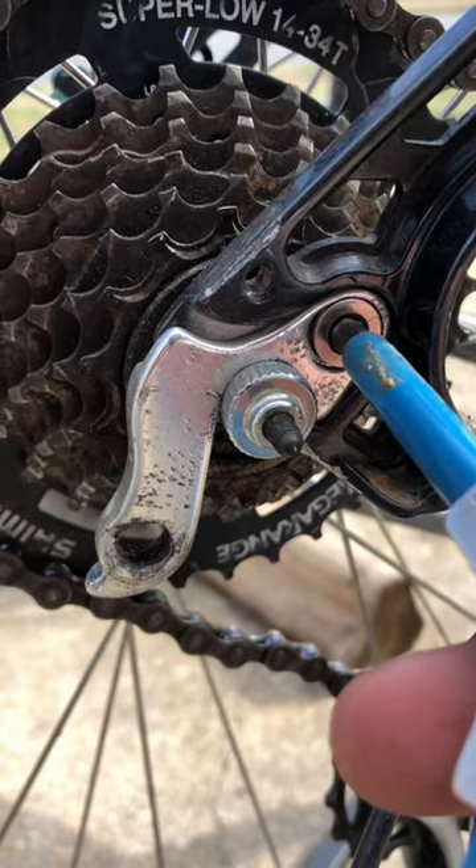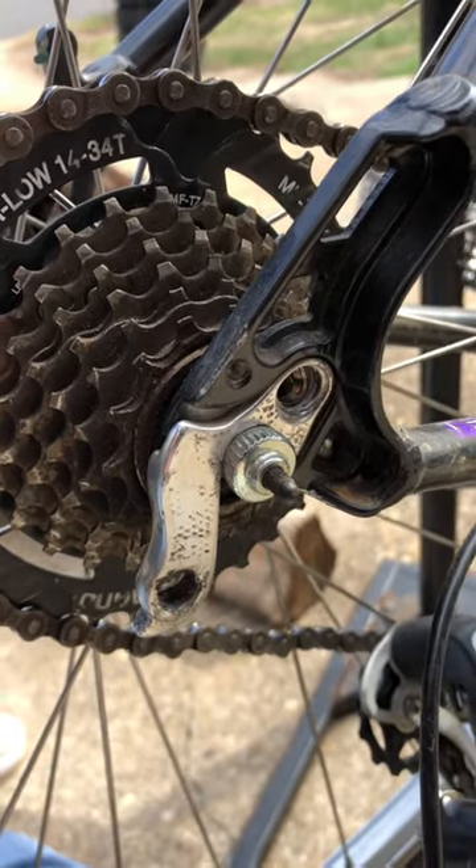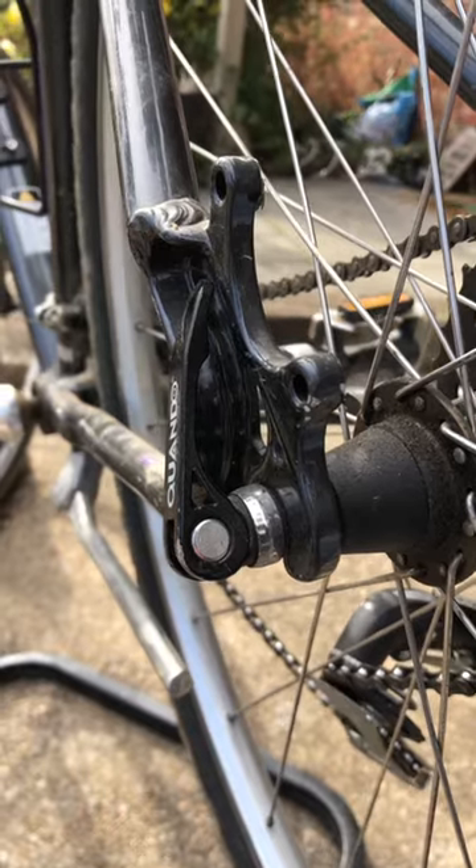Now I'm just going to loosen this bolt here and pop the hanger off. Then on this hanger I'm going to need to take the axle off, so I'm just going to pop out this little quick release right here, and that's going to free up the hanger so I can fully take it off.